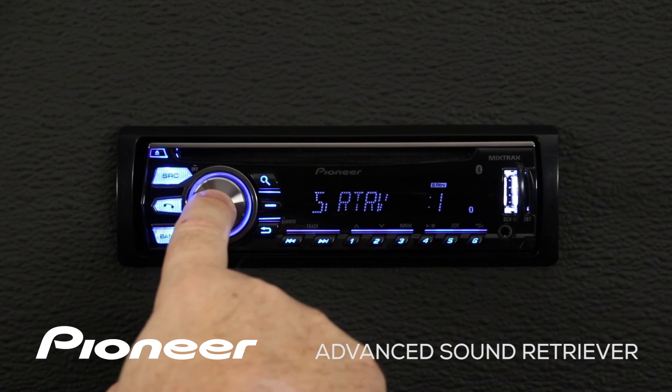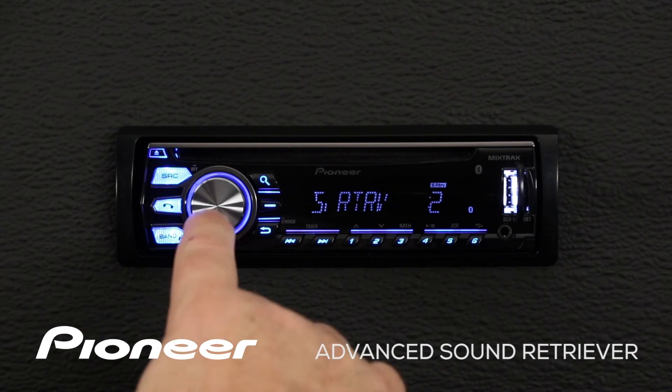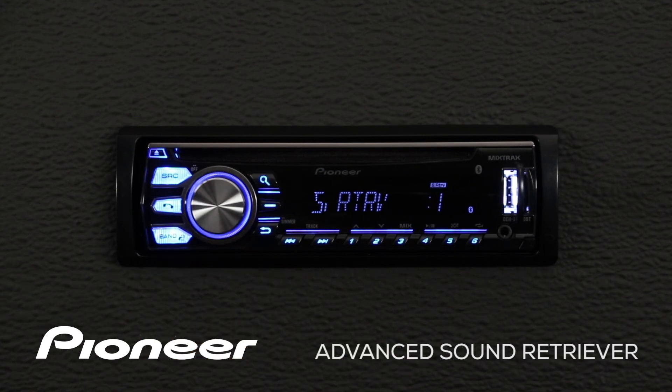We touch in on the volume control and Advanced Sound Retriever switches to level number two. If we touch the volume control again, Advanced Sound Retriever is switched off. You can choose the level of Advanced Sound Retriever that sounds best to you.